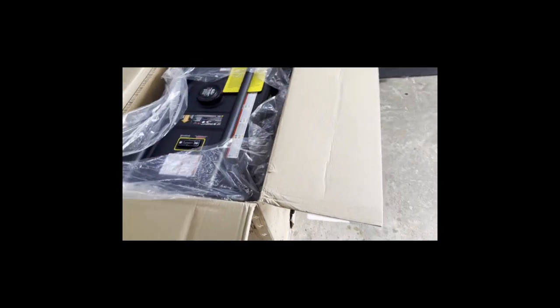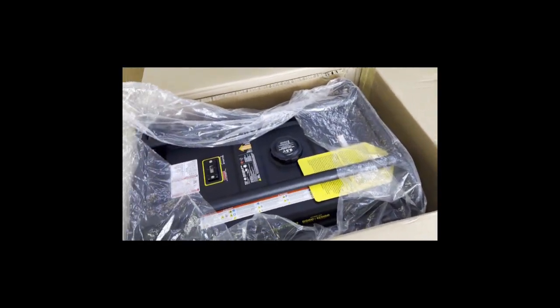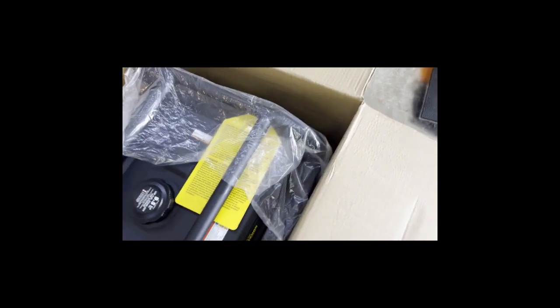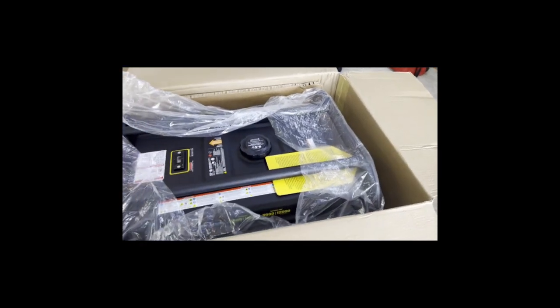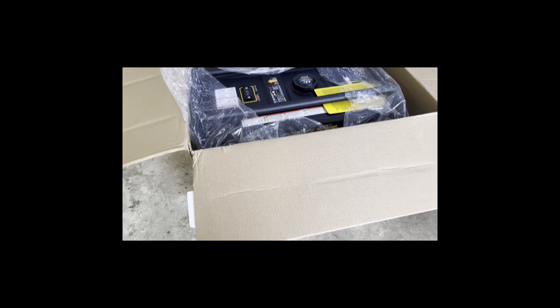And it comes in — I think you should have already seen the box it came in. This is what it looks like inside. The owner's manual is right there and that big box is right there in that corner. So I'm gonna just cut it out of the box and put the thing on it. I'll be back with that.